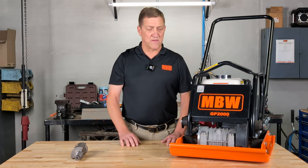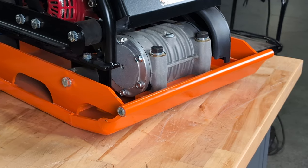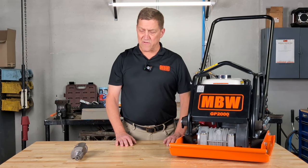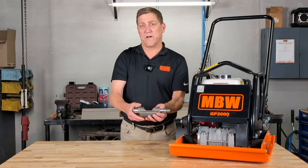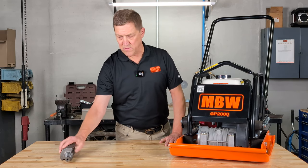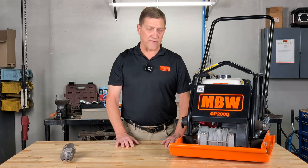Thousands of little BBs pound this to pound down the welds and help relieve the stress on the machine. The very next thing you're going to notice is our heavy duty exciter housing made out of aluminum, designed to dissipate heat rapidly. Inside the exciter housing of course is the exciter, which is what you see right here. This is where the MBW Ground Pounder gets all its power from. There are also lubricants inside that help preserve the heavy duty bearings and protect the seal integrity.